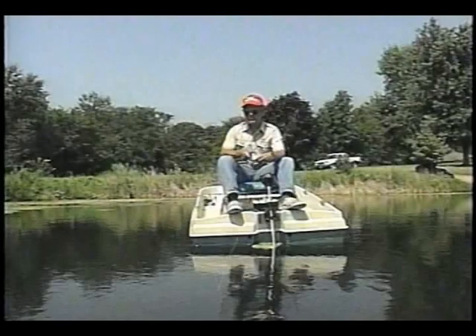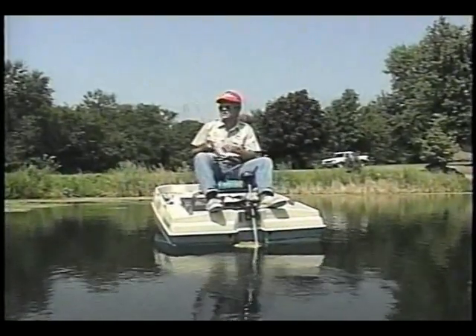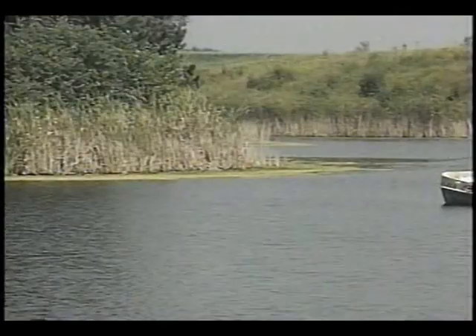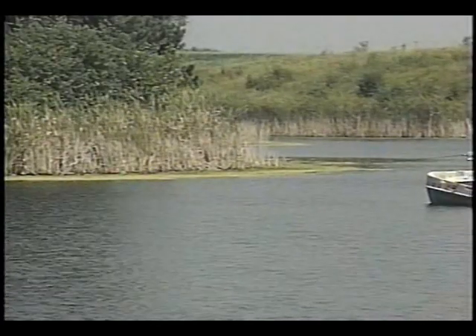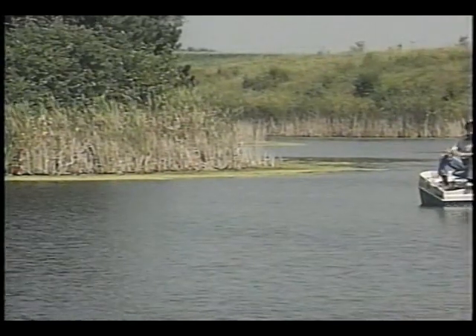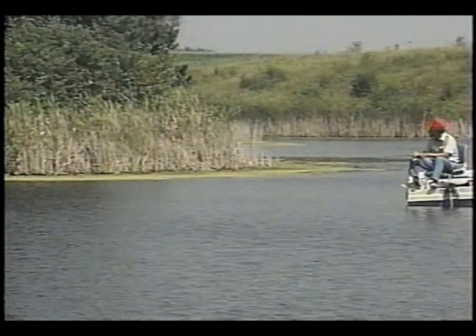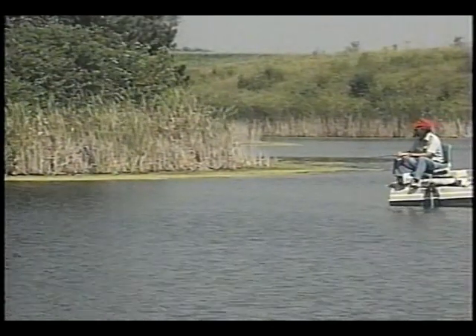Another thing that's very important is to work that bait, if you can, all the way back to the boat. Because as it is here, there's a lot of drop-offs in this lake — steep drop-offs. They'll go from like 3 foot to 9 foot to 12 foot and on down to 20 and 30 foot. And with that sort of a drop, a lot of times those fish will hold on one of those drops.